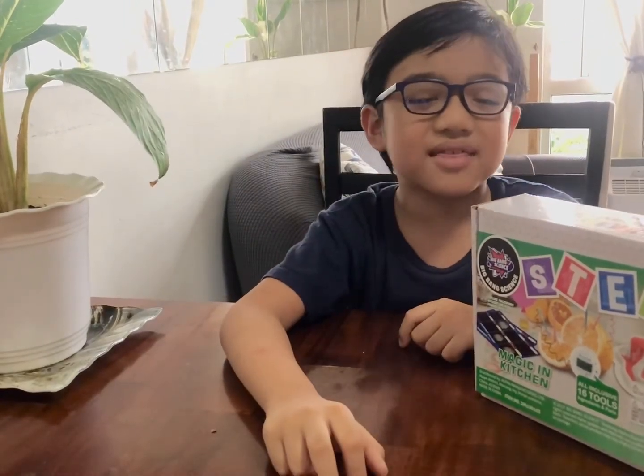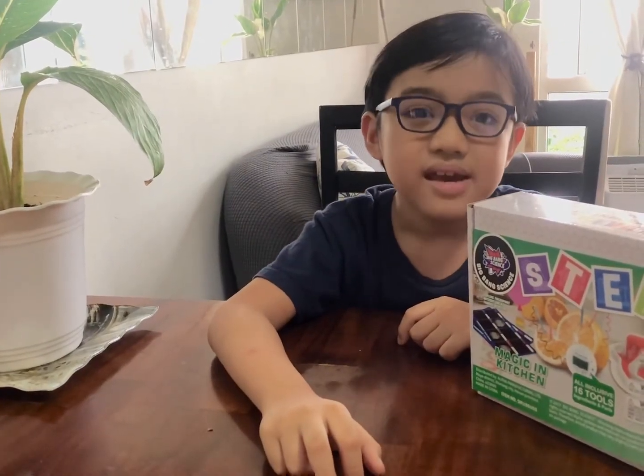Hello guys, I'm back! Today I'm going to do my third science experiment in my science camp with Mommy!